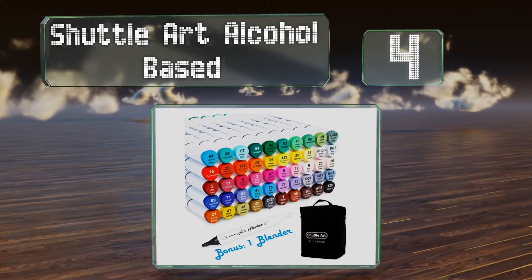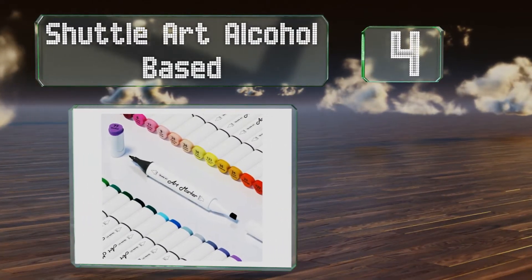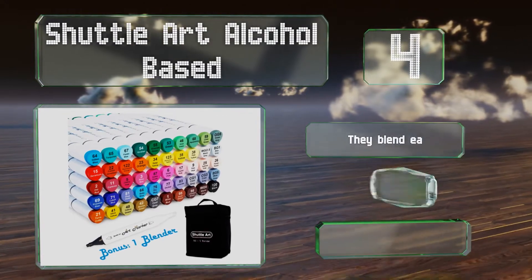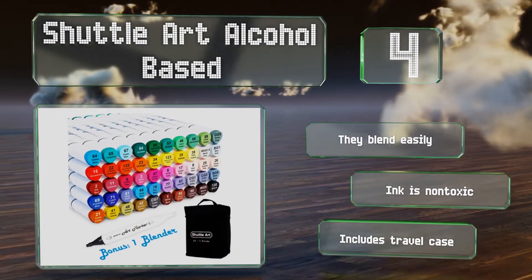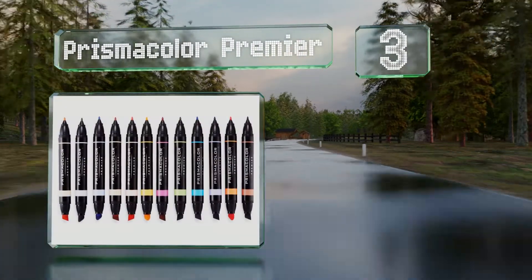At number four, the Shuttle Art Alcohol Based are budget friendly, making them a good choice for beginners who don't want to break the bank just yet. They feature triangular shaped barrels for a comfortable grip. These blend easily and the ink is non-toxic. They come with a travel case.